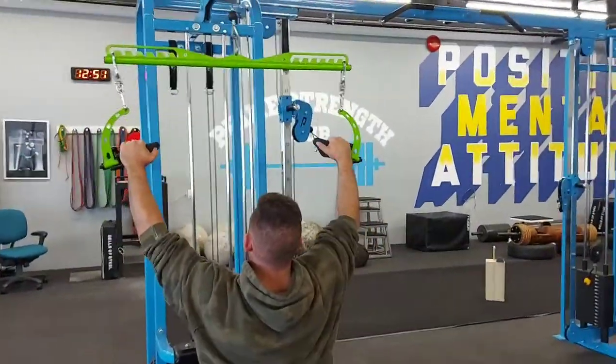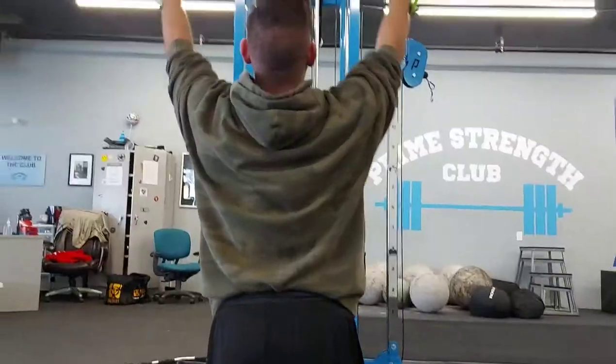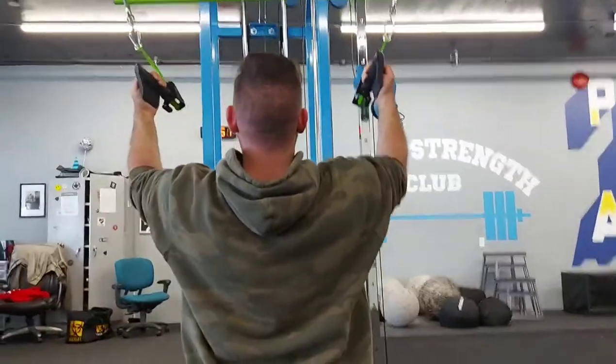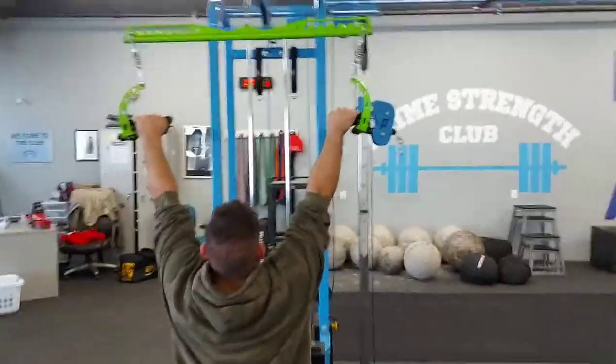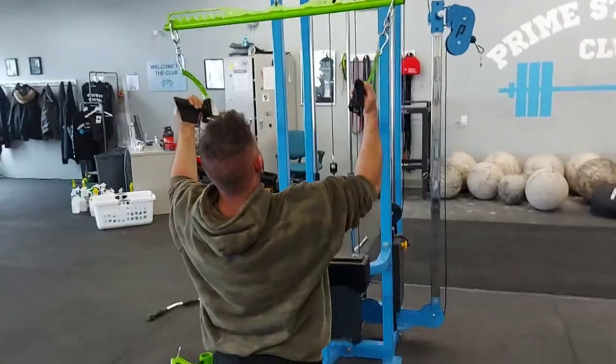Move to the neutral grip - get those elbows in nice and tight. And now the pronated grip. Good squeeze and contraction. Nice good stretch and back down, driving those elbows behind you.